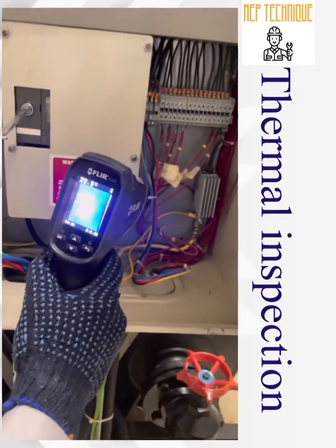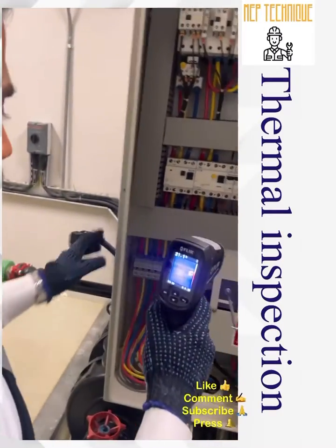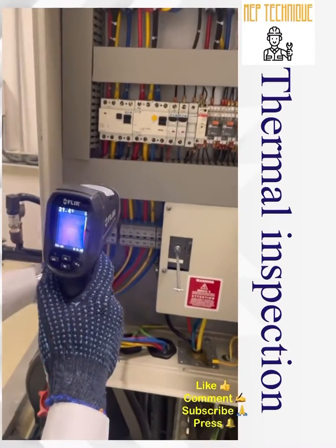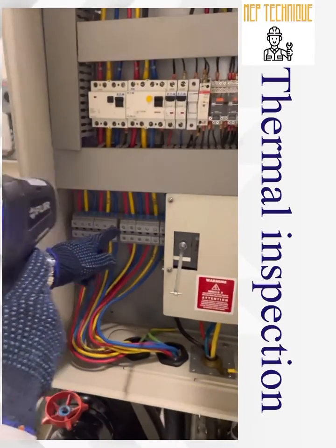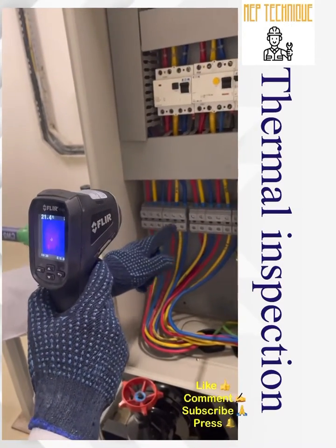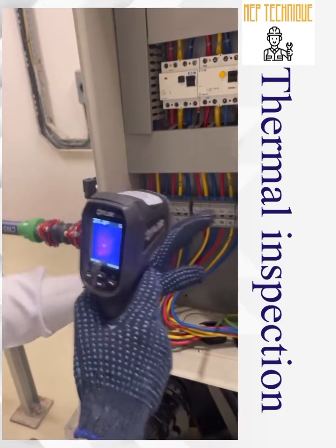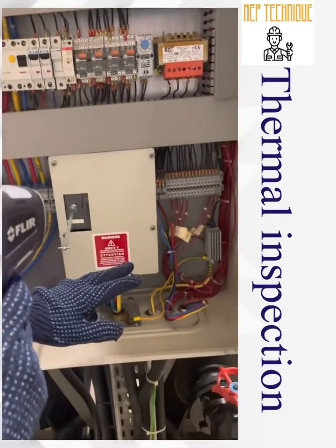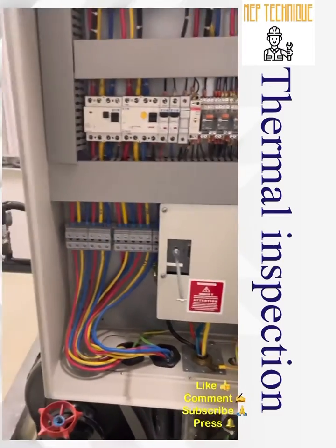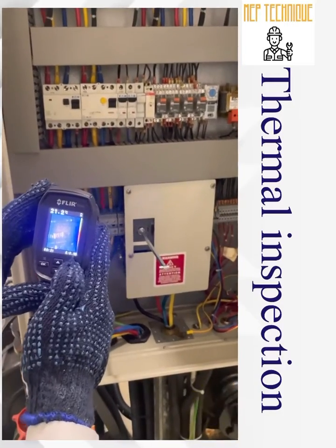We found that the heater is in off condition — we need to check why. So we found two faults in this panel: first, the R phase has a temperature rise due to loose contact which needs to be checked once we switch off the panel; second, the heater is in off condition. These two things need to be addressed. No other abnormalities were found during this inspection.